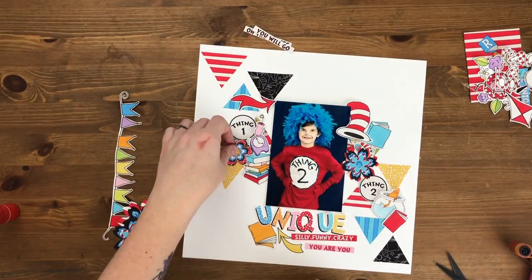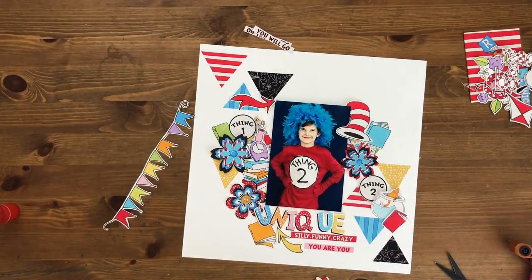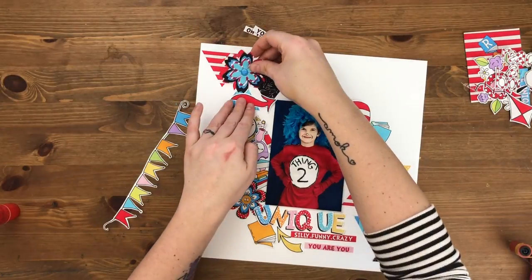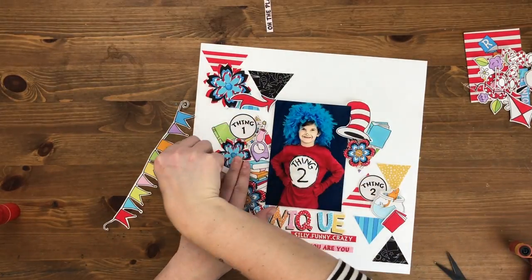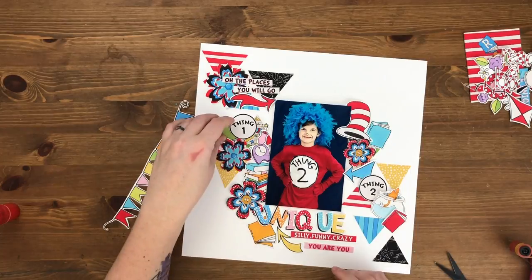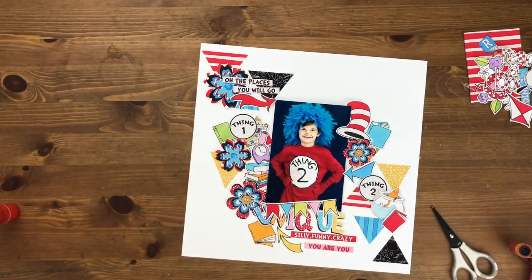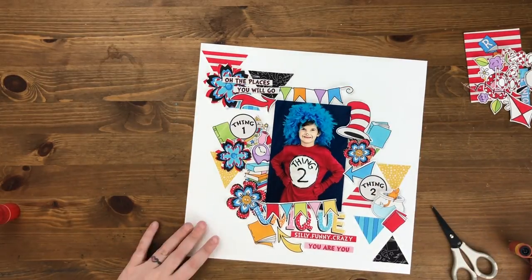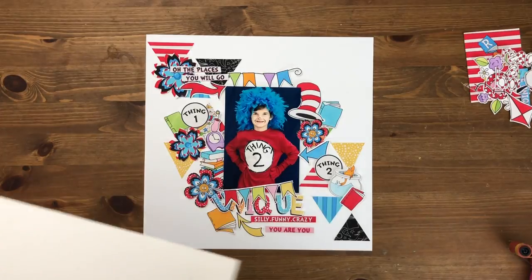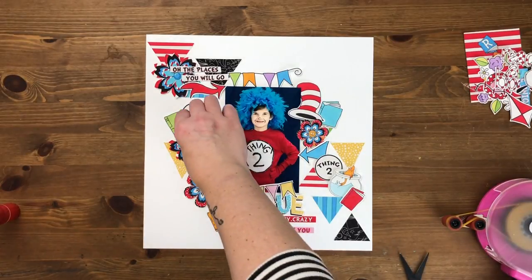I have these flowers that I'm going to incorporate — I set up four but will probably use three in the end. There's the 'Oh the Places You Will Go,' Thing One and Thing Two, and some word strips down on the bottom that say 'silly,' 'funny,' 'crazy,' and 'you are you,' which is perfect because he is definitely a character. That is the more finalized composition for this layout.